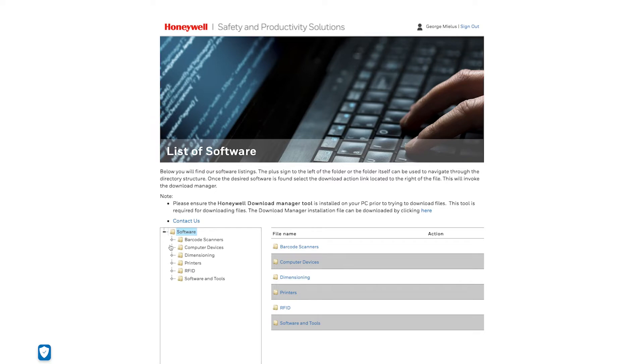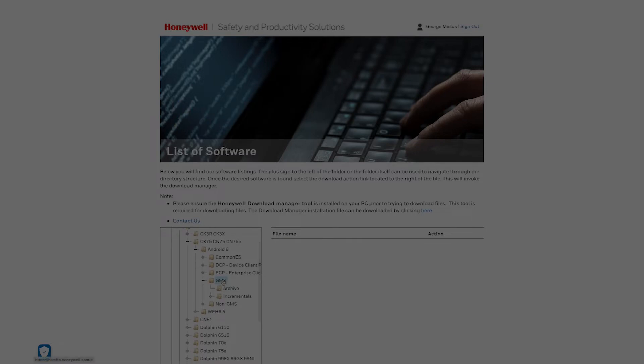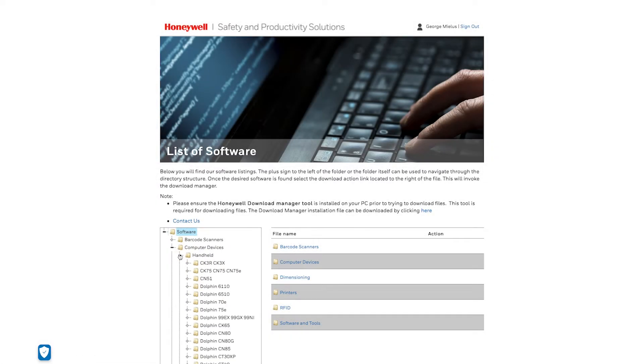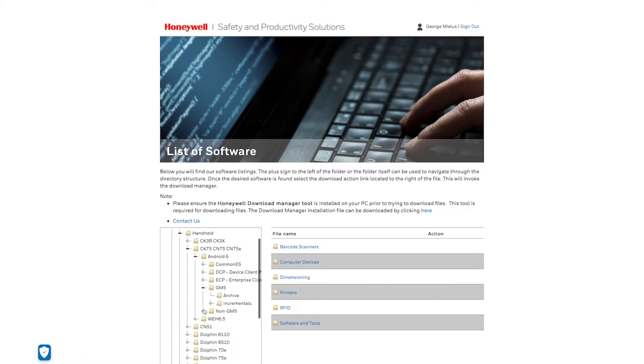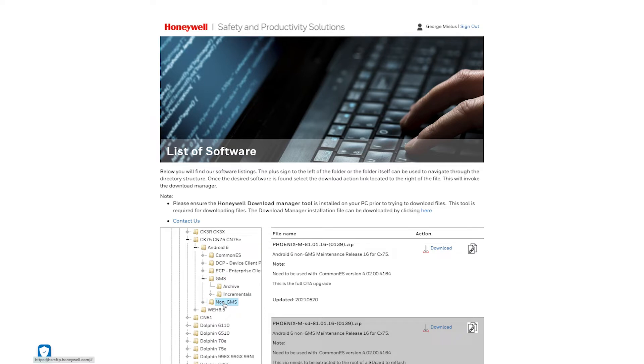Please refer to the Honeywell software list: Software > Computer Devices > Handheld > CK-75 > Android > Device Image > GMS or non-GMS. Even numbers (e.g., starting with 82) indicate GMS, and odd numbers (e.g., starting with 81) indicate non-GMS.